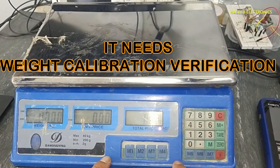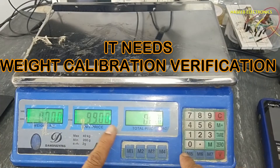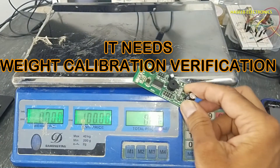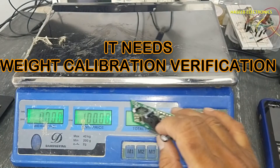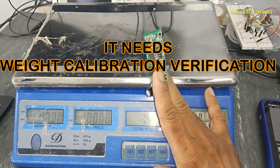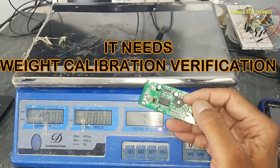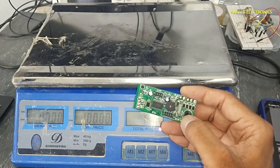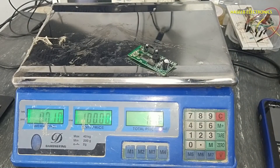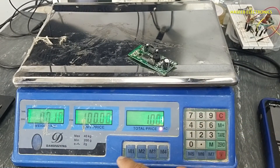If this board works then it is okay, otherwise I need to replace it. The keyboard is working normally — for example if I enter 22 it gives a good command, if I put 99 it gives a good command, and if I put weight it is calculating. I need to calibrate it. If there is a calibration issue I may need to order this board — it is available online on AliExpress and Alibaba. If you enjoyed this video hit the like button. If you have any questions please write in the comments. Thanks for watching, assalamu alaikum warahmatullahi wabarakatuh.